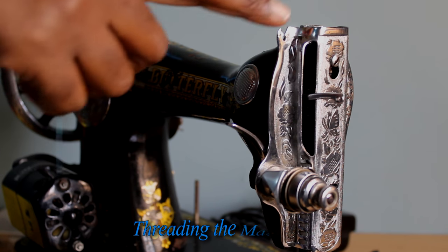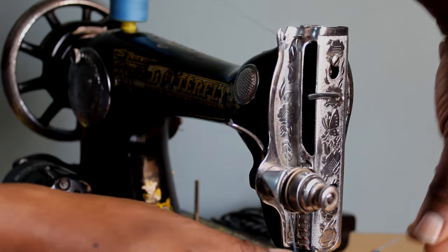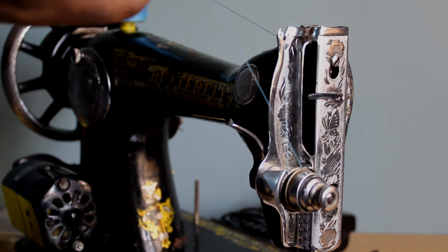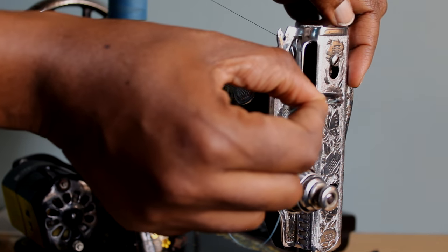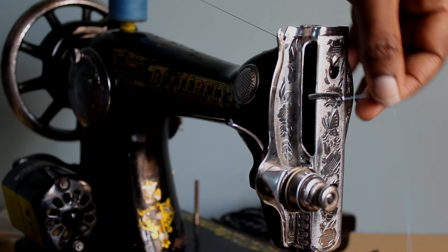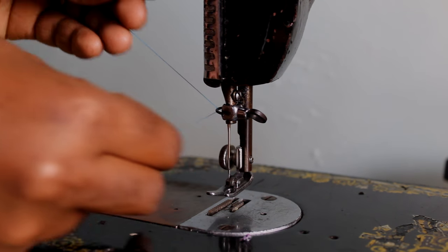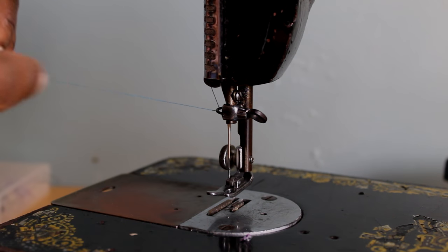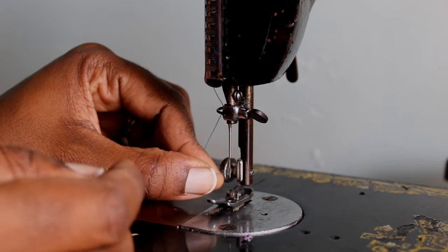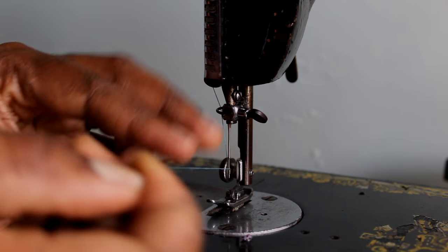Now thread in the upper machine. Take the thread, pass it through that groove, down around the tension knob — it should go between the two tension plates, as you can see. Then through the hole in the thread take-up lever. There should be one more thread guide, but I don't have it so I'm going straight down. At the needle you have one more guide — pass it around that one, and then thread the needle with the thread from left to right.